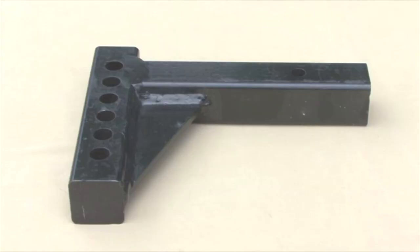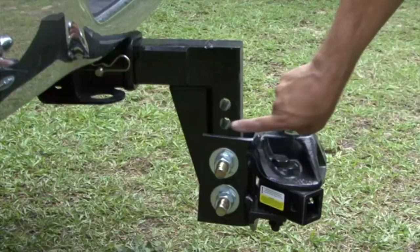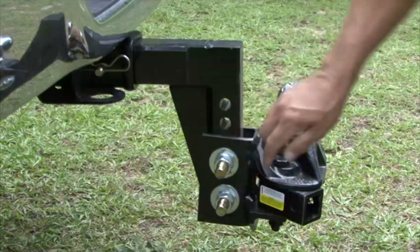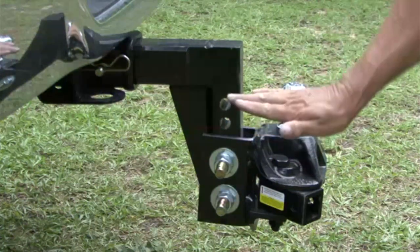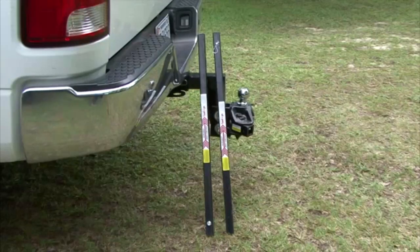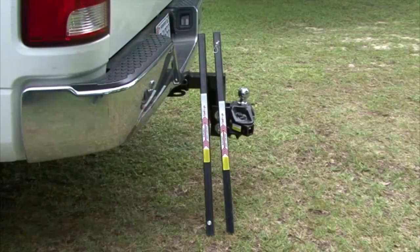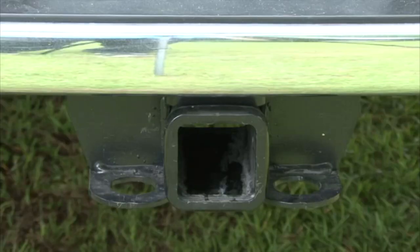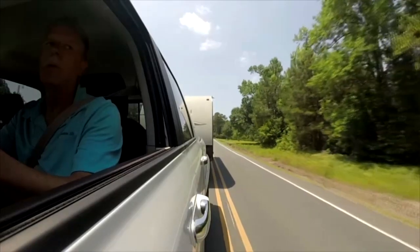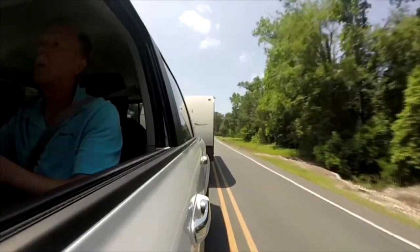An adjustable ball mount is used for heavier trailer applications. Adjustable ball mounts allow the ball to be raised, lowered, or tilted to compensate for trailer tongue weight and to attain proper height adjustments. Adjustable ball mounts are normally used with weight distributing hitches. Always check the receiver, the hitch ball, and the ball mount to make sure that the weight you are towing does not exceed the hitch component's capacities.